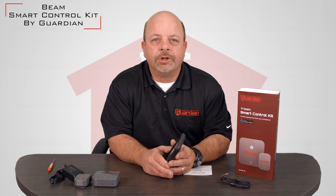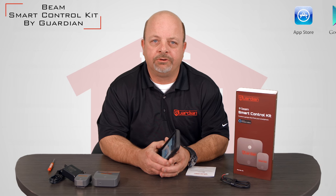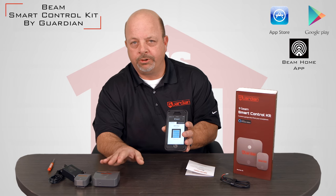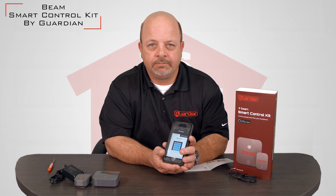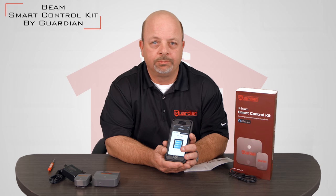The first step when installing the Guardian Smart Control Kit is to go to either Apple or Android and download the free app. This app is what's used to both program the devices as well as operate your door at home. Once you have downloaded the app you can sign up for the service. The service is free — once you've purchased the Smart Home Control Kit there are no other costs involved, no monthly subscriptions like there are with some other products.